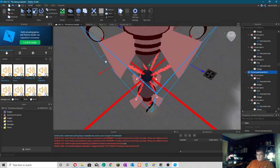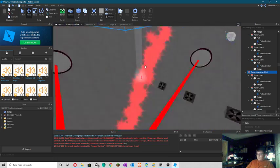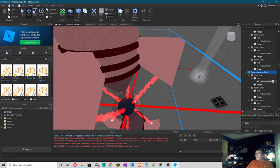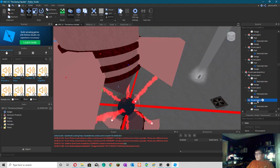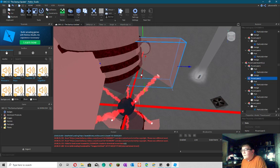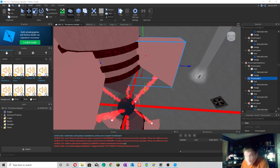I've got to enable all the particle emitters first. One, two, three — file. Thank you.